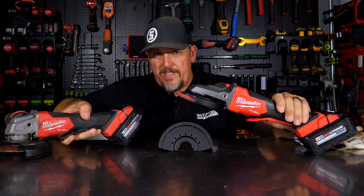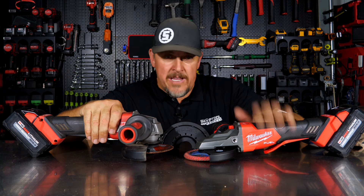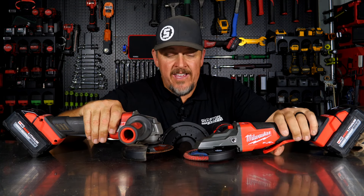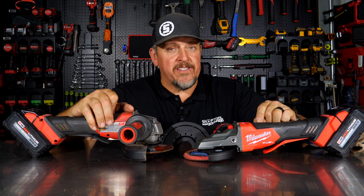You can see between these two tools here — the Milwaukee standard M18 FUEL grinder and the M18 FUEL flathead grinder, model 2886. You can see the lower profile, allowing you to get into much tighter spaces.